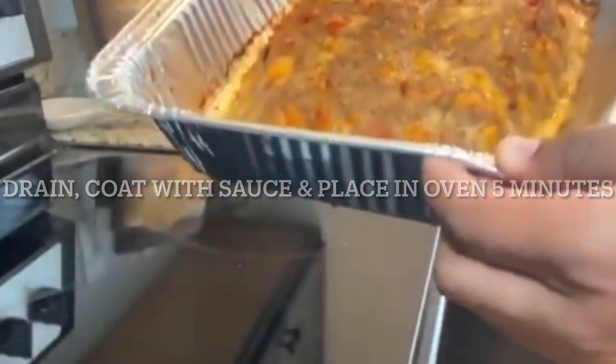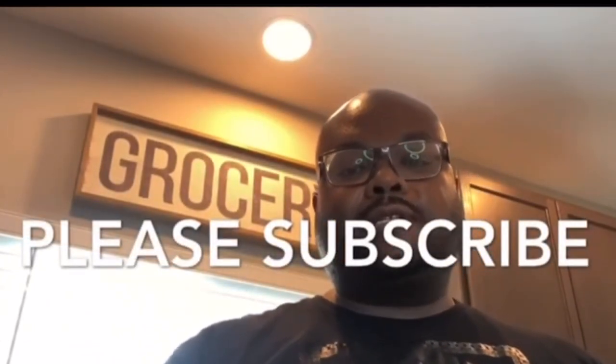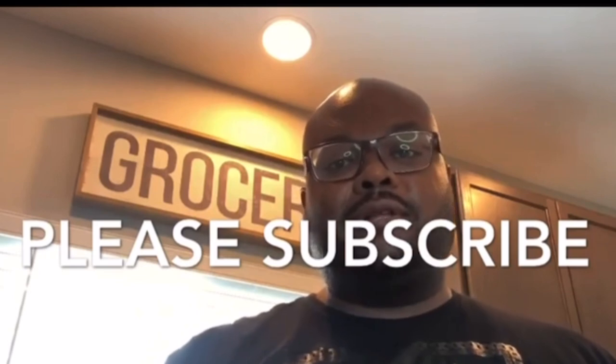Here's your meatloaf — it's done. We're going to dump all that juice off of it from the bottom. I'll leave you some pictures at the end when I slice that beast and show you what it looks like.